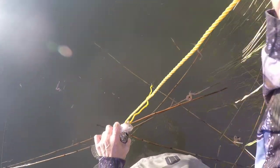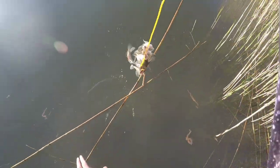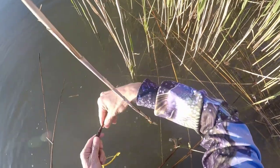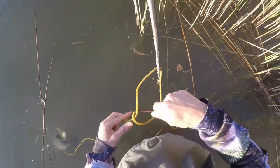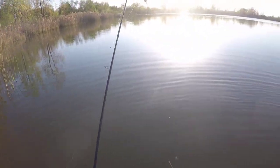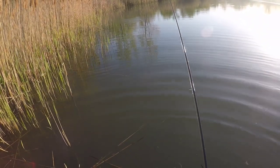Crappie are absolutely excellent eating. They're probably one of my all-time favorites. Walleye — you can't knock a walleye out. But for panfish, crappie is absolute.